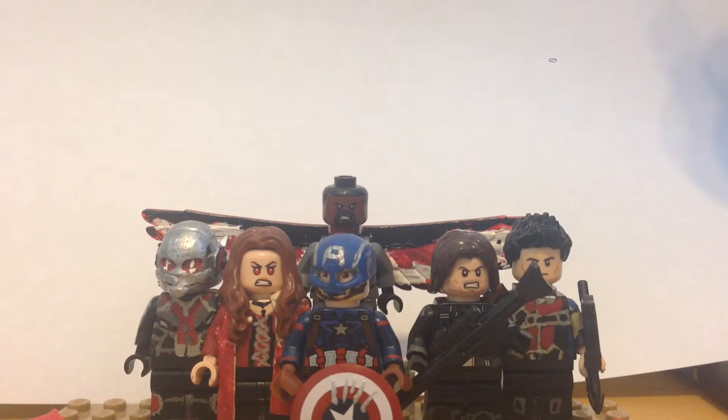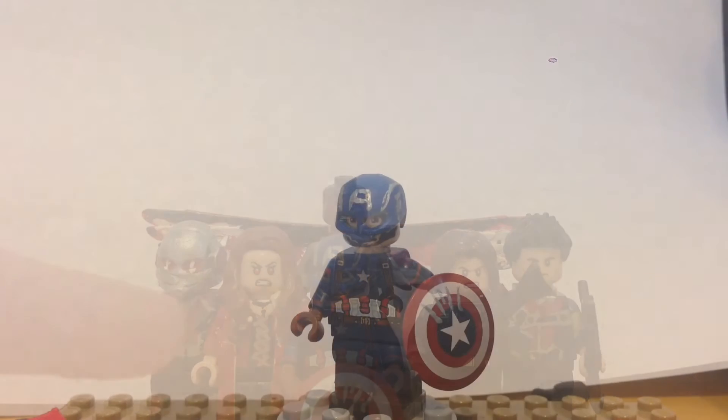What's going on Brick Nation? Welcome back to yet another custom Lego minifigure video. Today I have a special group of figures that I've been working on forever, and I'm super sorry that they are really late. But here I have my Civil War Team Cap figures. I'm really proud of these figures and I hope you guys like them. Without further ado, let's get into the video.